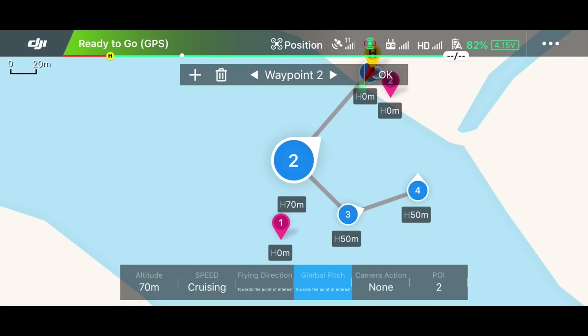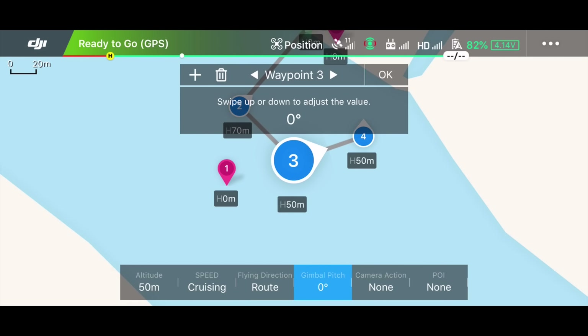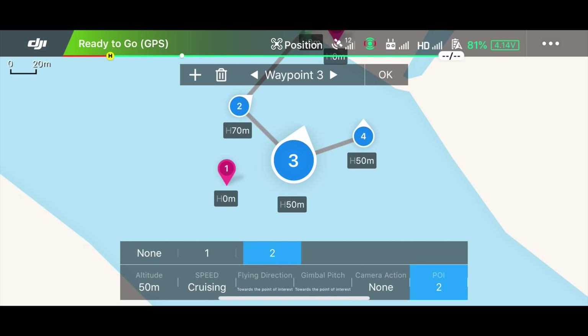If you've chosen a point of interest, you can't change the camera direction manually — that makes perfect sense. You can navigate back and forward between waypoints using the arrows. You can also select a custom direction or change the gimbal pitch to fix the camera into certain positions, but most of the time using a point of interest will produce the best result. I'll finalize this by adding the point of interest here as well, so now both waypoint 2 and waypoint 3 will point towards point of interest 2.